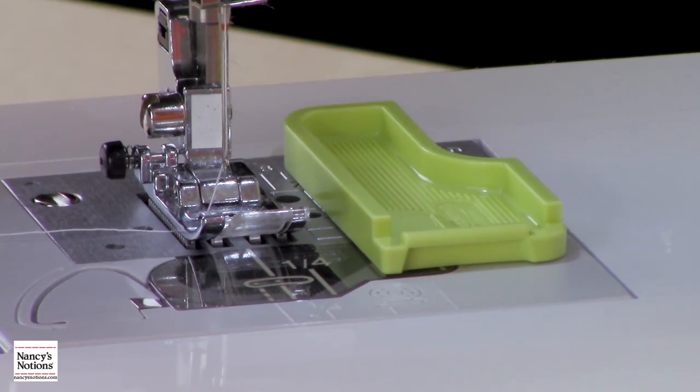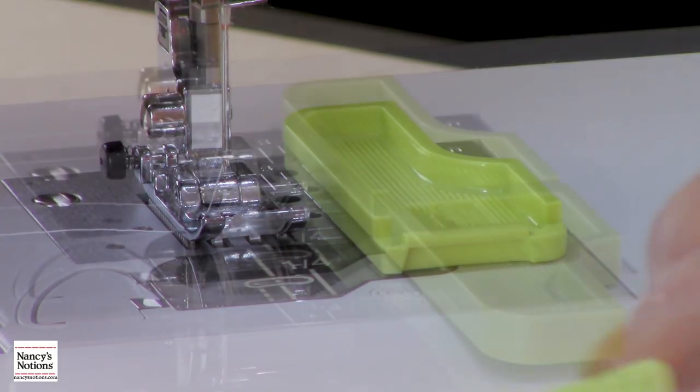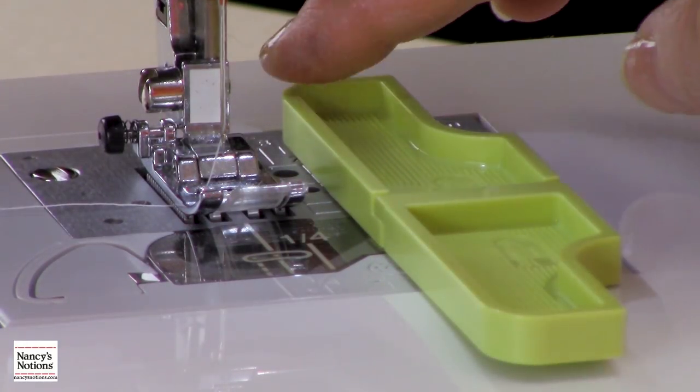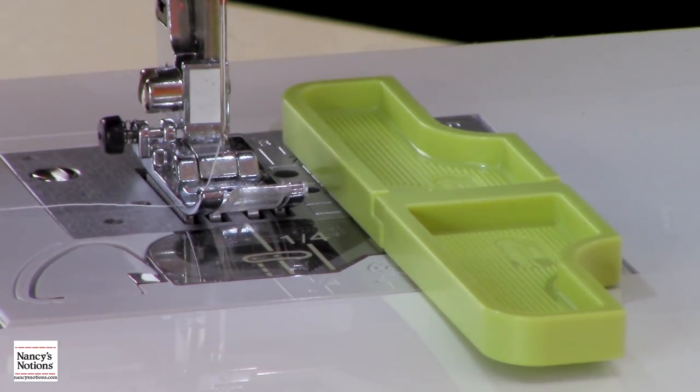If you want a longer area for guiding the seam, you'll notice the other half has a little lip and it actually snaps together, so you have that perfect 5/8 seam now and it's much longer.